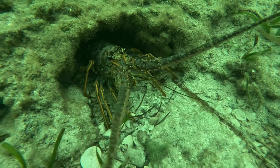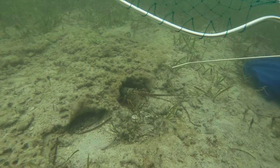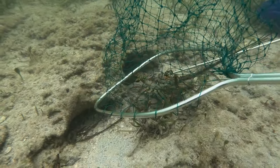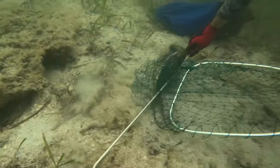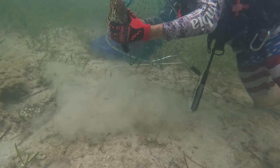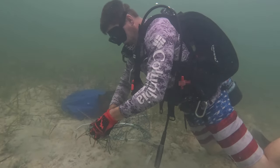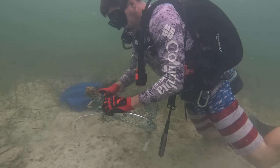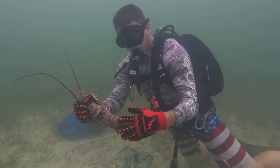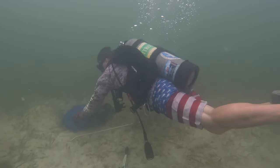We ended up throwing on the scuba gear just to get it done and get back in as soon as possible. You can see here there's a little ledge with a handful of lobsters. Quite a few shorts out there on this trip as well. So obviously we just took the big ones. Lots of times you can tell just by looking at them that they're short. You just take the biggest ones out until you start getting to the shorts and then you move on.